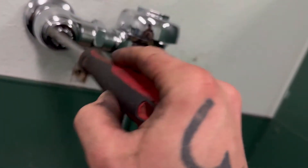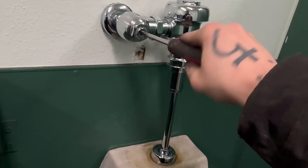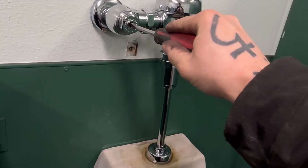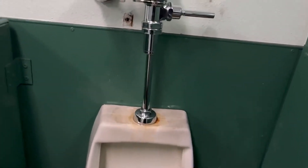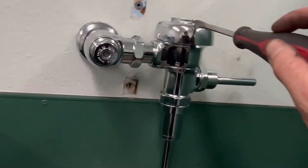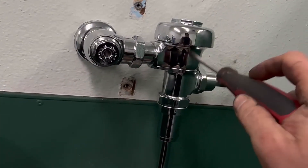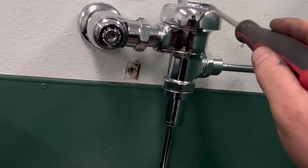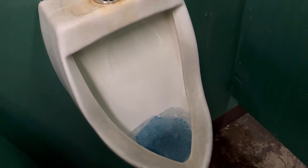Once you got everything back together, turn the water back on — go full open all the way. It'll prime itself and stop. You don't have to meter the water with this as long as your diaphragm is proper. If your diaphragm is wrong you'll have to meter this to slow down the water, because the diaphragm will be either allowing not enough or too much. If it's the right diaphragm, this can go all the way open and the toilet will flush properly.